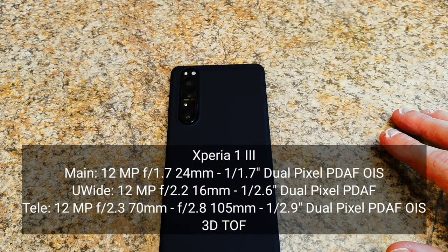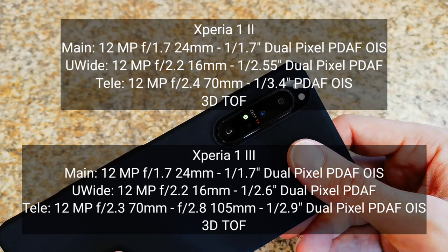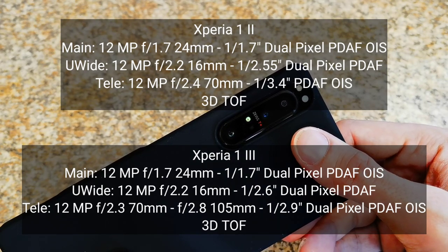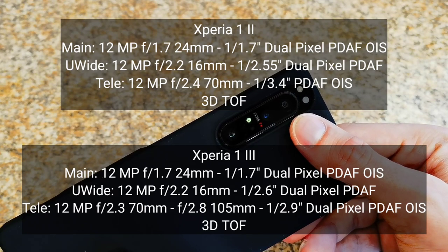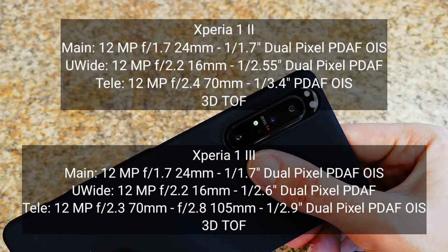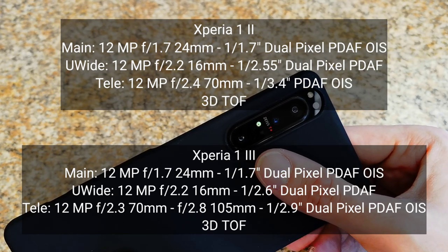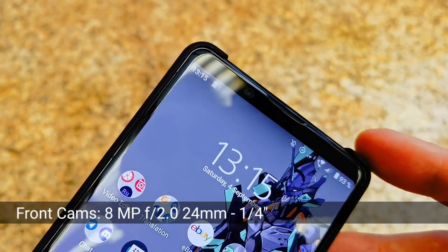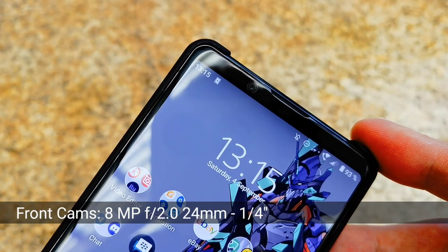The Mark II also has a triple lens setup with a 1/1.7-inch sensor — last generation, with still fast but not as fast readout speeds. The ultra wide angle is also 12 megapixel with autofocus but slower readout speeds. The tele zoom is a Samsung sensor with slower readout speeds, also 12 megapixels. On the front, the Mark II has an 8 megapixel shooter, also apparently a Samsung sensor, which performs adequately but not the best.